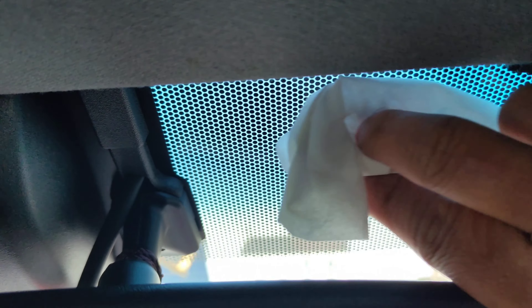Clean the chosen area thoroughly with a mild detergent to remove any dirt, dust, or residue that may hinder the adhesion of the tag. Carefully peel off the backing of the Toll Tag and firmly press it onto the clean surface, ensuring that it is securely attached and free from air bubbles or wrinkles.